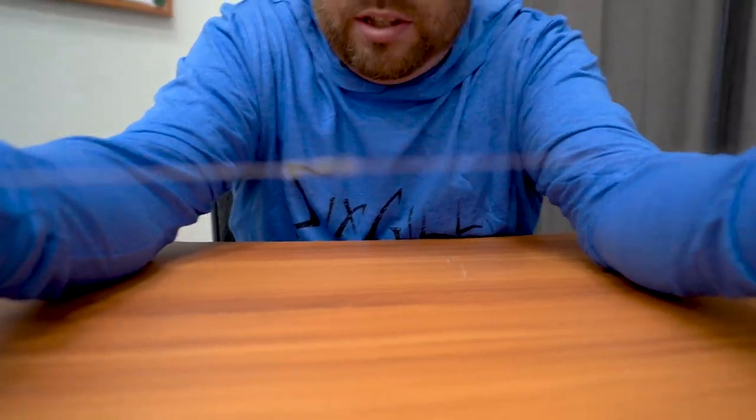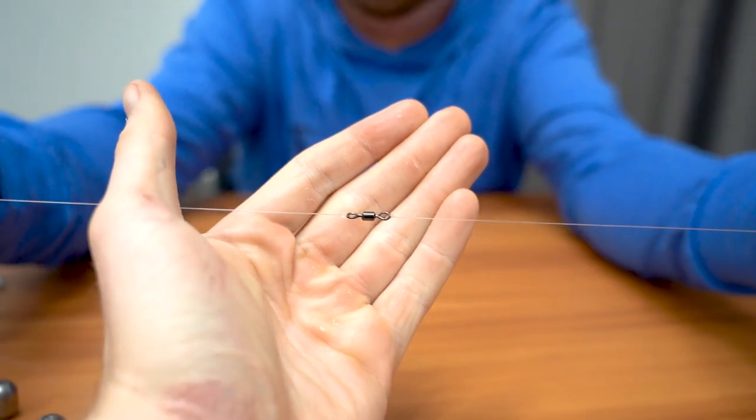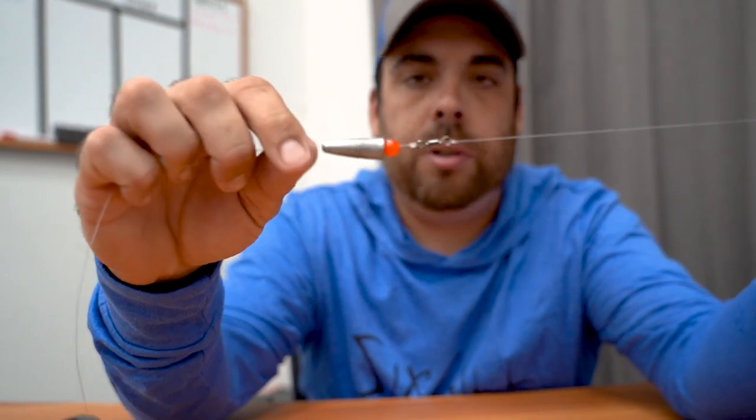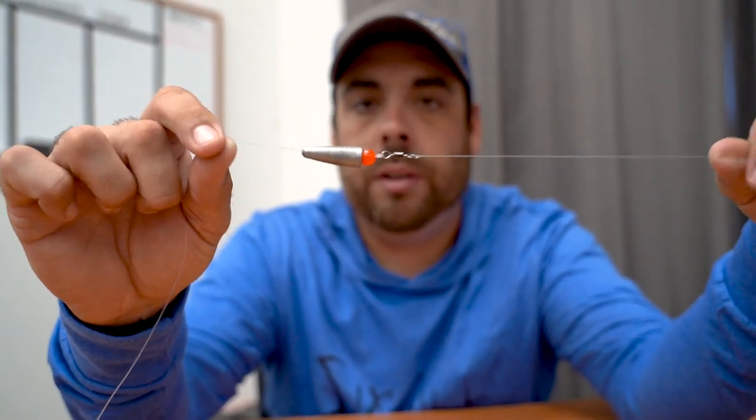When you're set up you can see the differences in pound test. This is going to give you almost a breakaway system. As mentioned, with Carolina rigs you will get hung up because you're dragging through foliage. As long as your leader line is a lighter pound test than the main line, if you get snagged you're 99% of the time just going to break your hook and bait off and keep the swivel, weight, and bead.